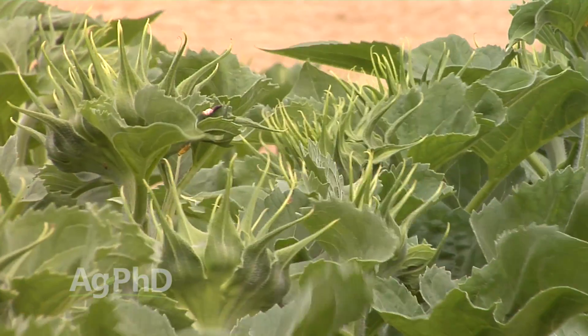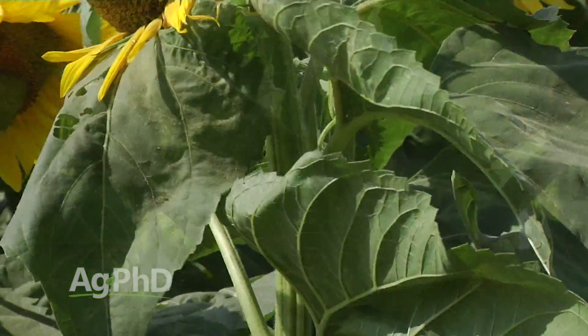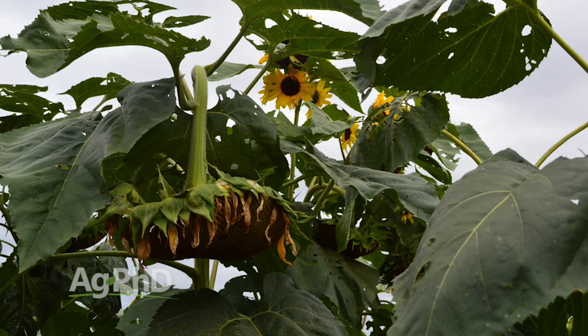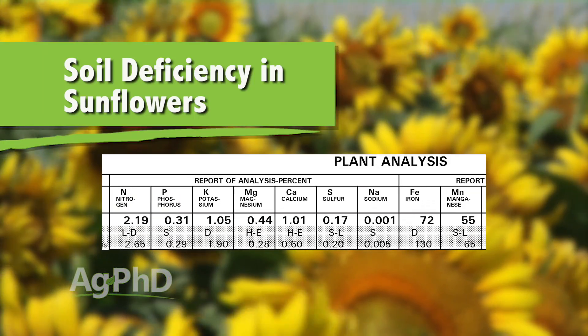Much like soybeans, I think sunflowers are very misunderstood when it comes to fertility. As I travel around the country I get to see how different farmers are doing things. I was out in central South Dakota and visited a couple of large farm operations. The first one has a very specific fertility program for sunflowers — the stalks were big, mostly disease free, his plants stood well until harvest, and he had great big heads on his sunflowers. I visited another farmer about 100 miles away. His philosophy was that sunflowers are a scavenger crop. His sunflower stems were about as thick as one of his fingers, they weren't standing very well, they had quite a bit of disease, and a plant tissue analysis showed a lot of deficiencies.